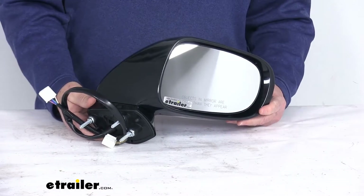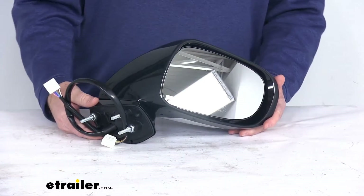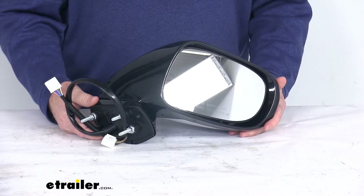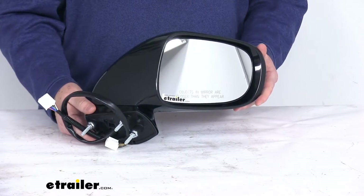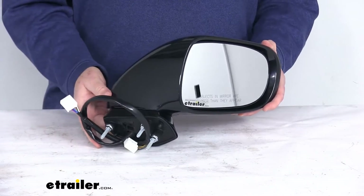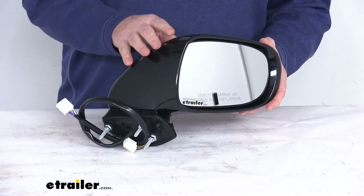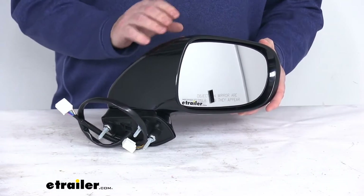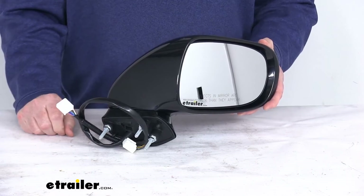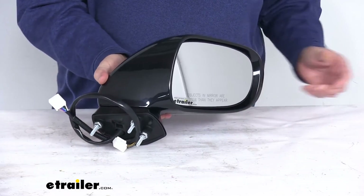A few specs on this. This is designed to replace the original equipment part number 879-105-3551-C0, and it is for a quantity of one passenger side mirror. A couple notes: the power remote capability, the heated glass, the turn signal, the puddle lamp, and the memory functions of this mirror will work only if your vehicle already has those functions. And this mirror does not support the auto dimming function.